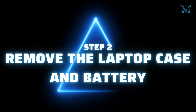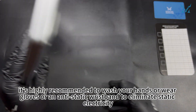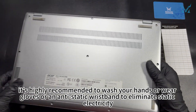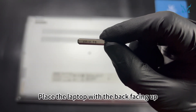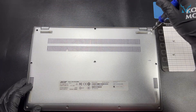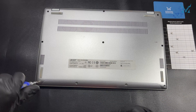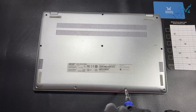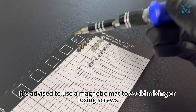Step 2: Remove the laptop case and battery. Before you start disassembling, it's highly recommended to wash your hands or wear gloves or an anti-static wristband to eliminate static electricity. Place the laptop with the back facing up and use a T6 screwdriver to remove all 10 screws on the bottom cover. It's advised to use a magnetic mat to avoid mixing or losing screws.